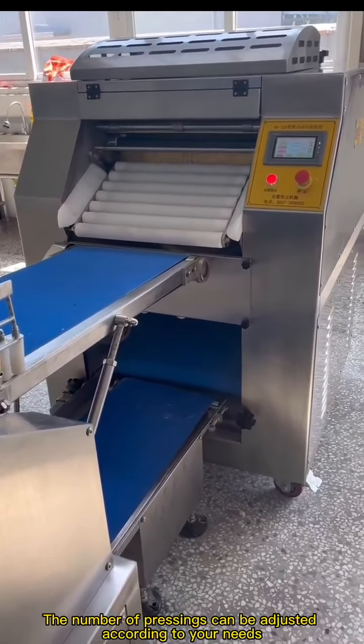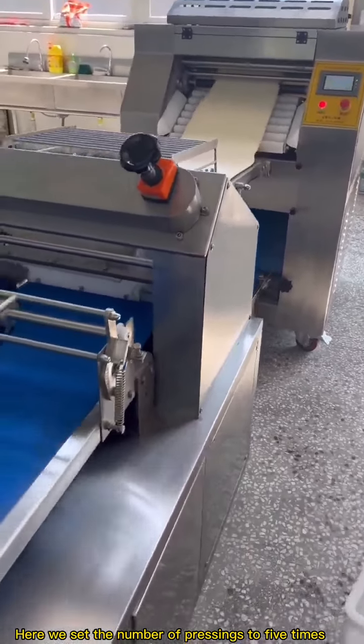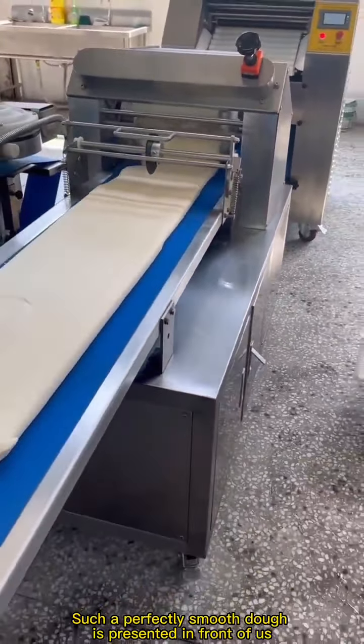The number of pressings can be adjusted according to your needs. Here we set the number of pressings to 5 times. Such a perfectly smooth dough is presented in front of us.